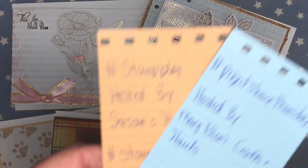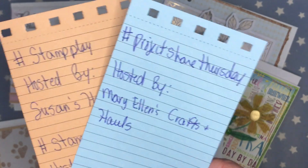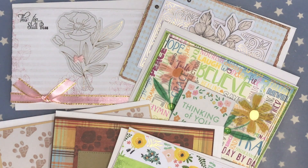I really like how this one looks, and those are my project shares for the hashtags Project Share Thursday, Stamp Play, and Stampin' Sunday. Thank you guys so much for stopping by, and have a great day — bye guys!